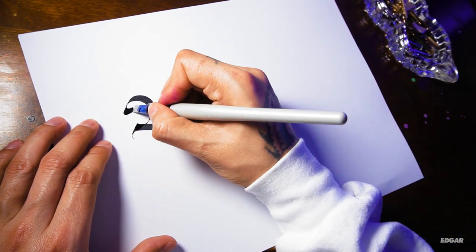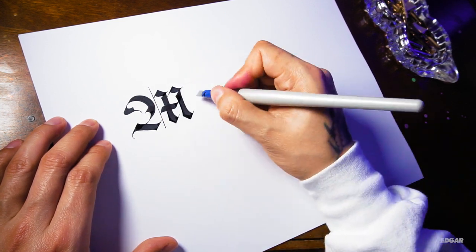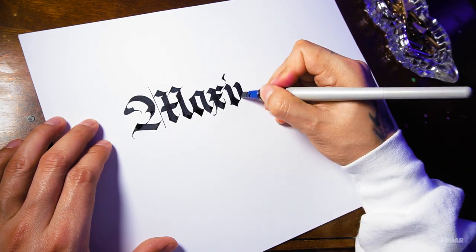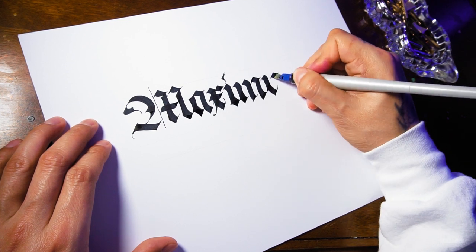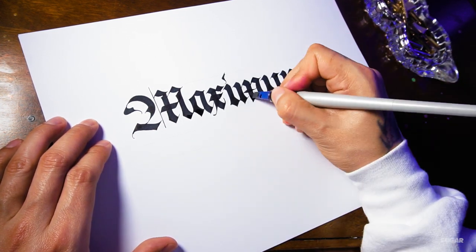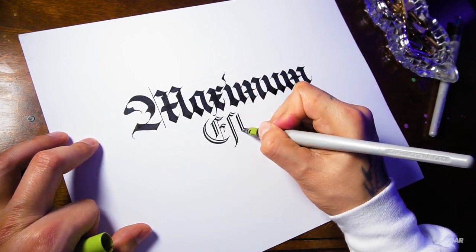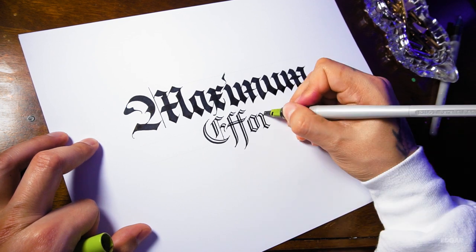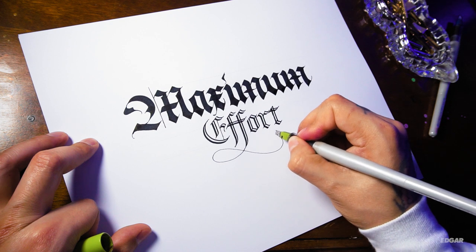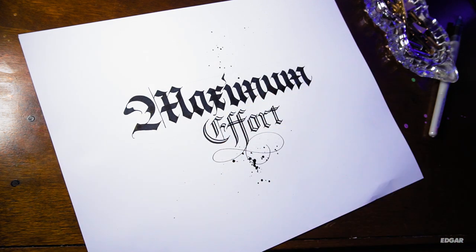Next I have the pen I recommend the most for black letter: the Pilot Parallel Pen. This pen comes in four sizes, though the 3.8mm is my favorite. It does require ink cartridges, but you can also dip the pen in ink. If you go that route, make sure you use thin ink — any thicker ink will clog up the feed and result in poor ink flow. I mainly use black ink cartridges, but they also have color cartridges made specially for the Parallel Pen. You can also modify it for a more unique look. I can get perfect hairlines using the edge of the pen, and the strokes are as clean as can be. If you are thinking of getting into calligraphy, I can't recommend this pen enough.